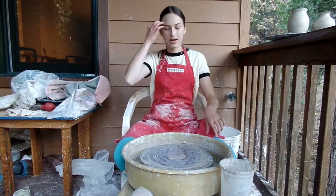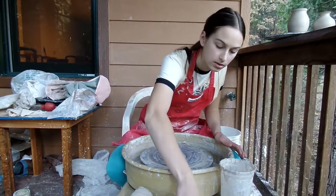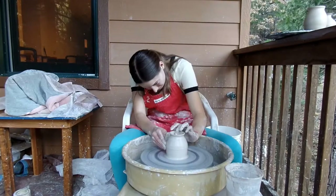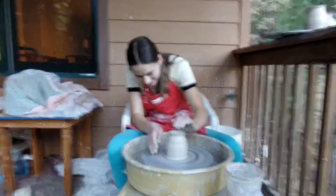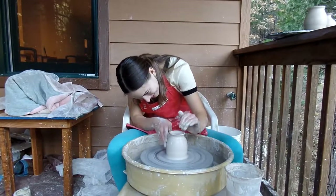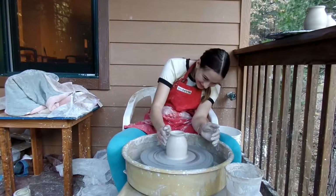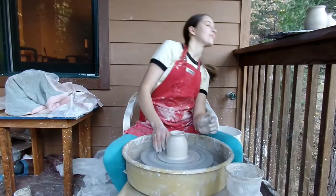It's my turn now. I'm going to throw a few vases. I think I've gotten better at firing in the summer since my clock collapses. Do you think this is a good beehive shape? It's definitely a beehive shape. I don't like it.